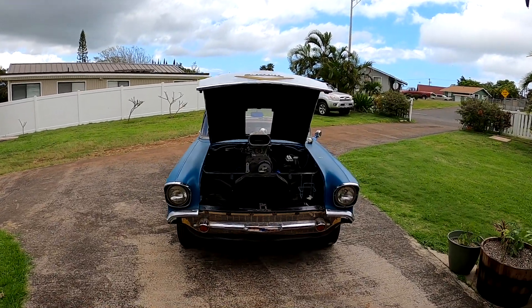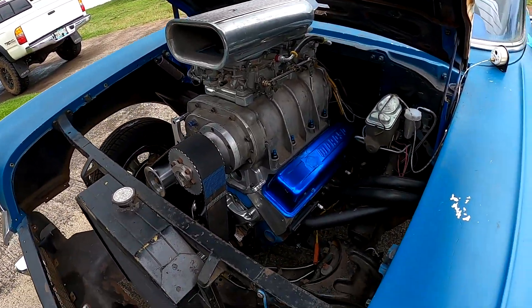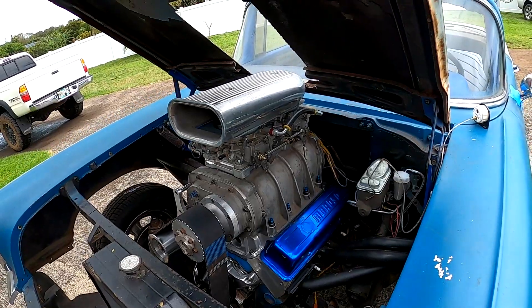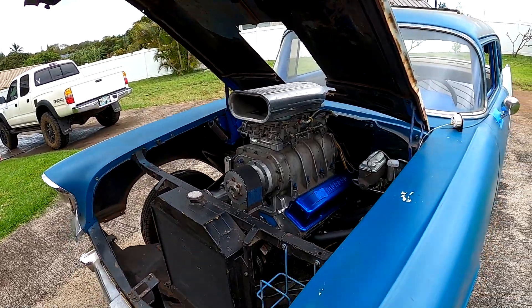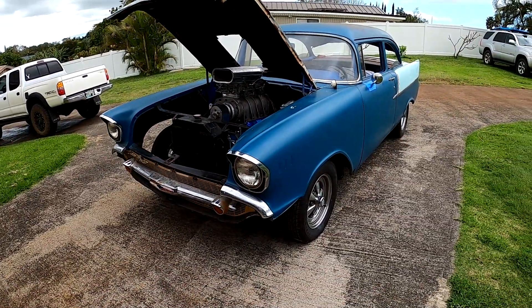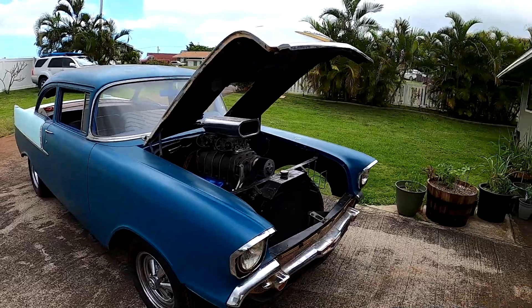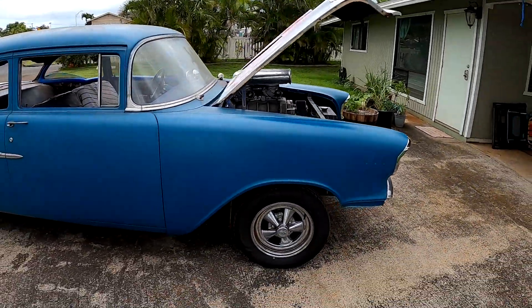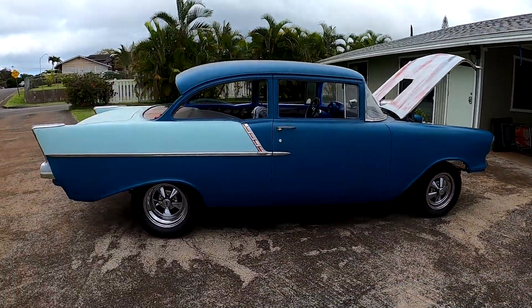Should we walk around and look at it up close and personal? I think so. Valve covers are not on it yet, gotta hook the fuel line up, move the fuel gauge, finish hooking up the wires, mount the gas tank right there. Let's go around and get a good view.